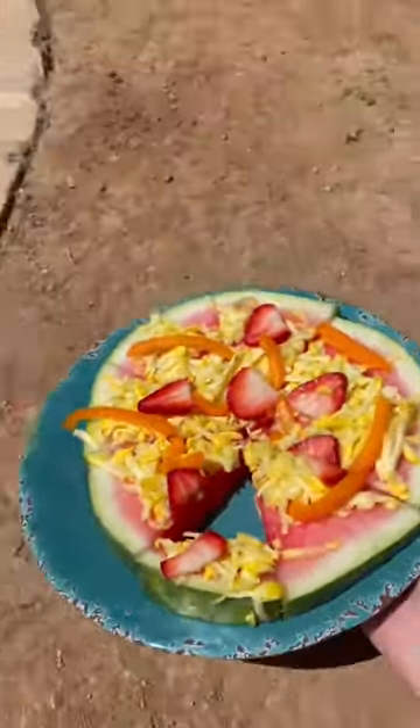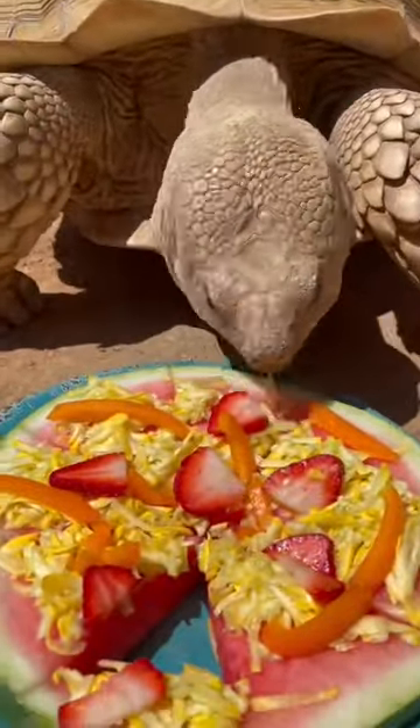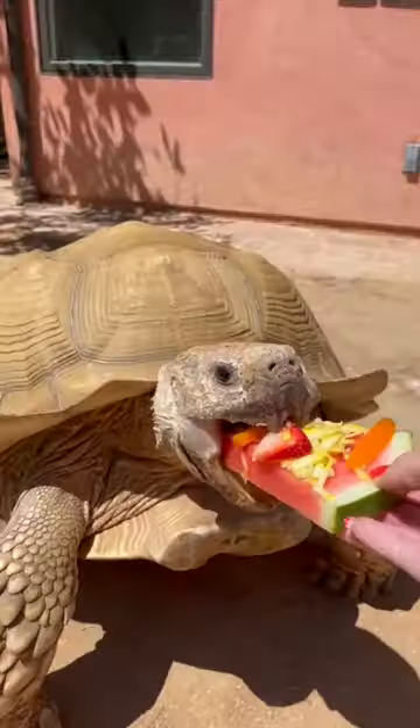Hi and welcome to A Plate in the Life of Tiptoe, my 175 pound tortoise. Today I made him a thin crust pizza with strawberries and bell pepper as the topping.